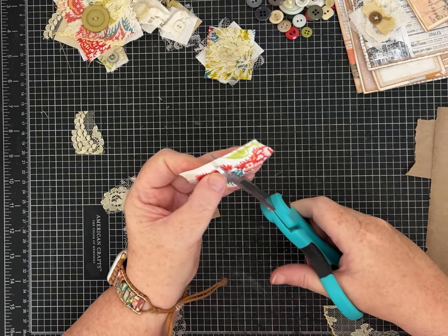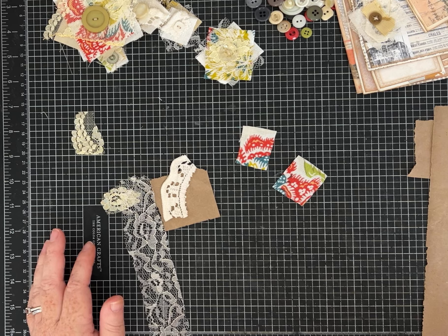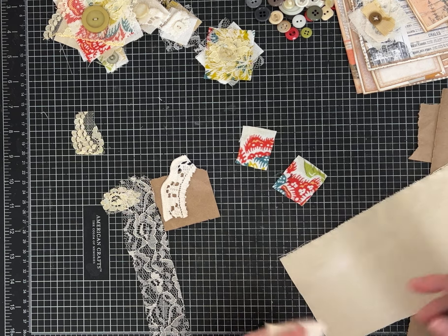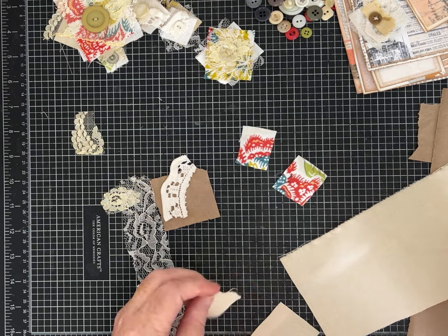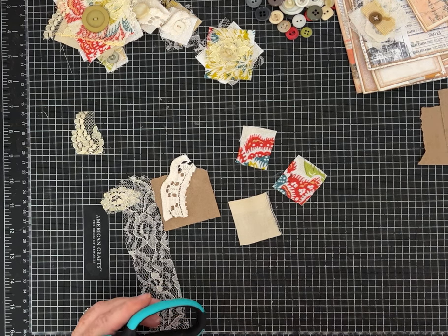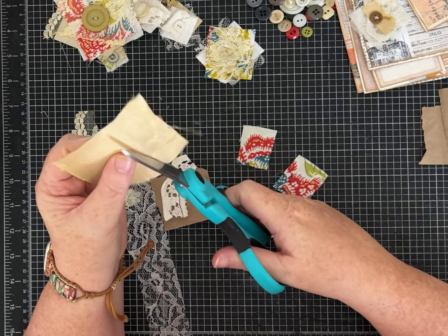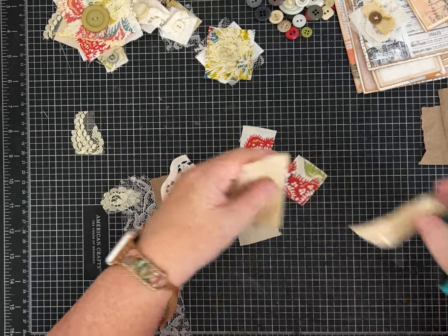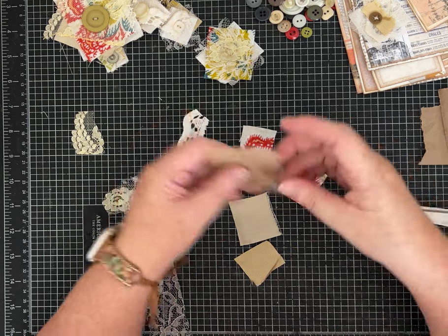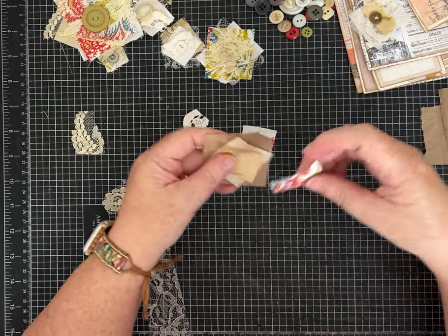We'll do a couple together and show you some different ideas of putting it together. It's fun to also have some neutral fabric - I use this to reinforce journals, like to hold the spine to the covers. I also have this piece that's like a plaid, super neutral, and it kind of brings in those gold tones which is pretty. I've just cut them different sizes, and I haven't done one where I layered it from smaller to larger - I've kind of kept them about the same size. Let's see if we like what that looks like.